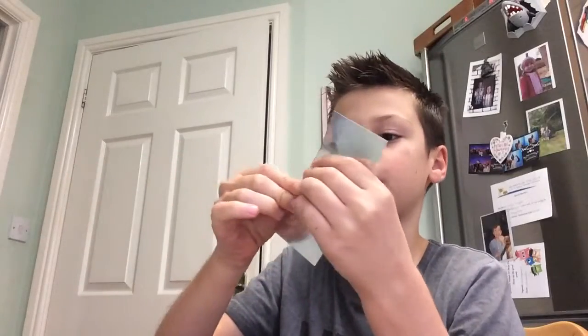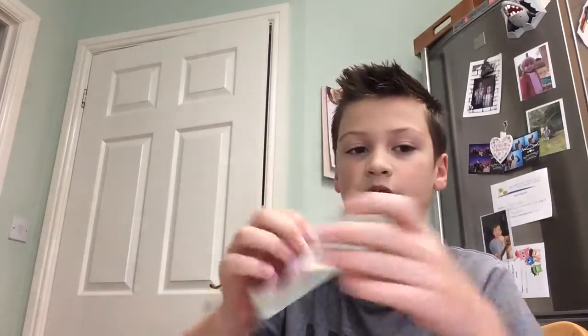You're sticking it on — spread it there. Boom, there we go. I didn't want to crush it down, and then we're going to leave that five to ten minutes.